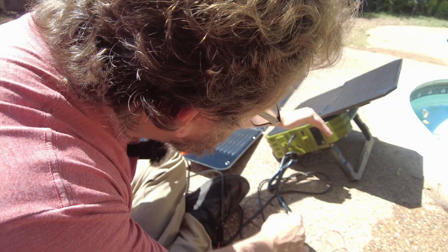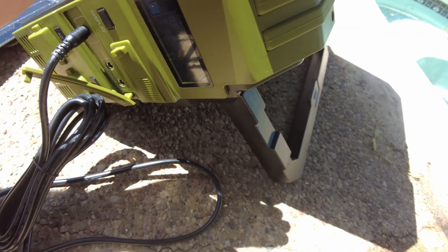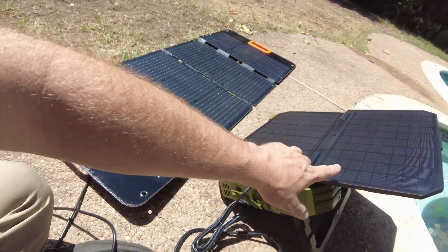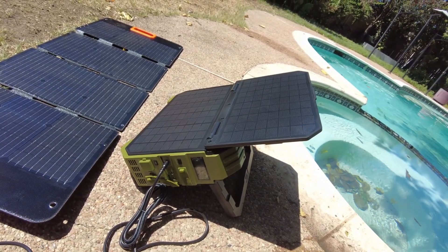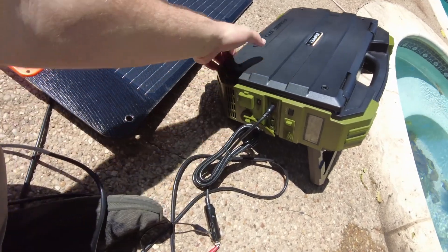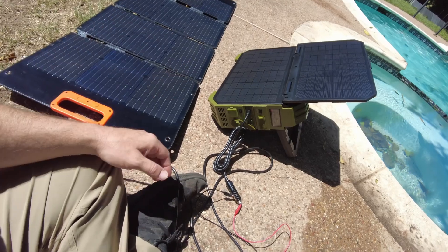We're doing 14 watts from the internal solar panel. When I connect the external panel, I think it says 70 watts - that's not too terrible. This is a 100 watt panel and the built-in is 30 watts. Closing the built-in I get about 56 watts, and opening it back up we get to about 69-70 watts. So you can definitely add external charging to this.